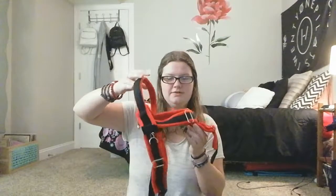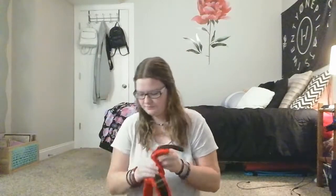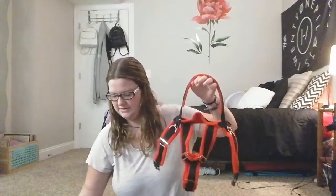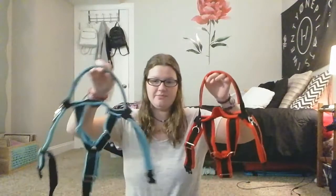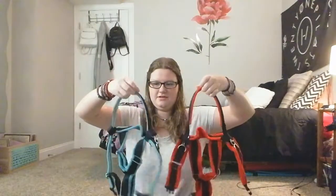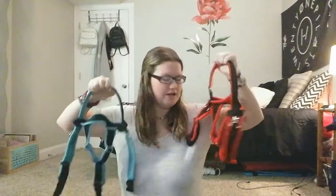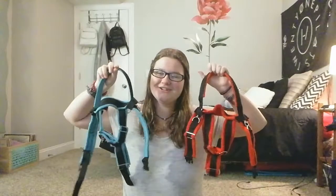This one is just the red and black. Yeah, I really like this. I'm very happy with the colors. So let's go ahead and try these Y front harnesses on Gunnar.